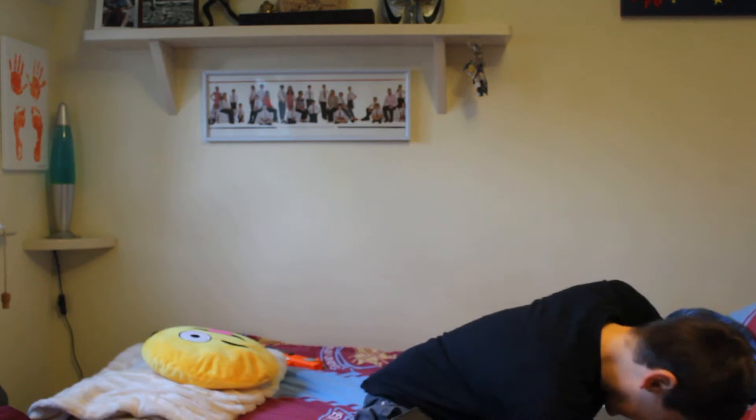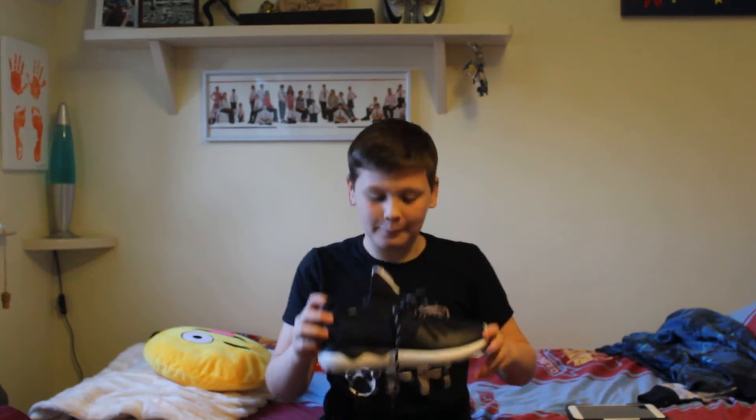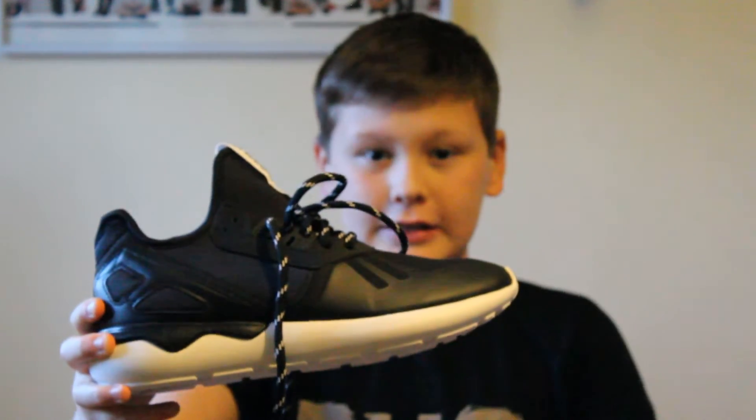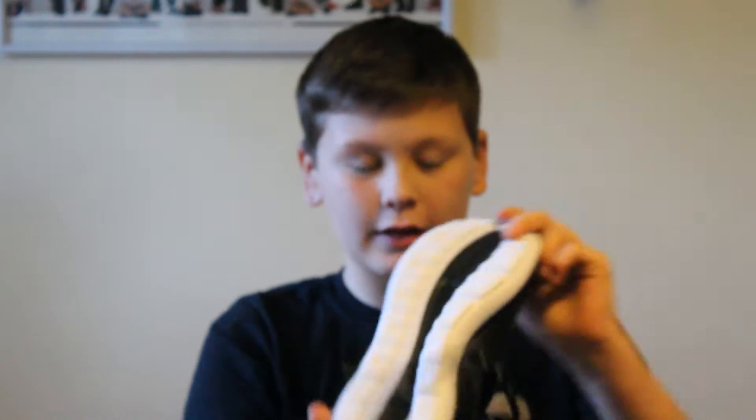The next shoe is, I think, called the Tubular Runners. These are them. We should take a closer look at these — they've got a sick back, and they're really comfy to walk on the balls of your feet.